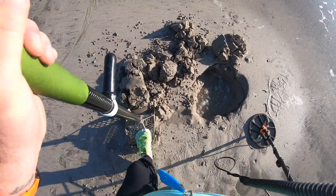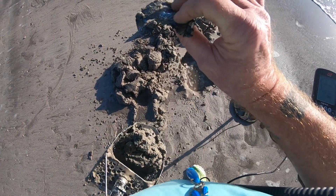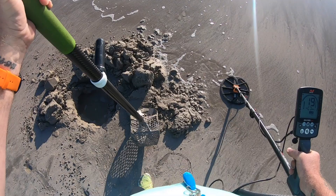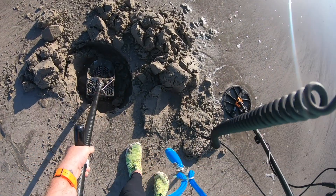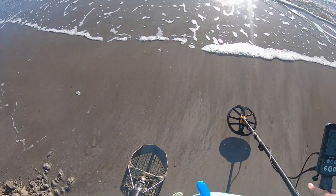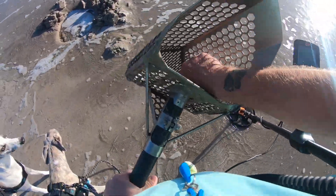Looks like a 10. Let's see if we get it out of there — I think that might be it right there. Yep, aluminum. Yeah, another deep target. There's a hole — 16, let's see what we got. We got it. Didn't drop it, that's good. Let's get a little rinse here. Pull tab.